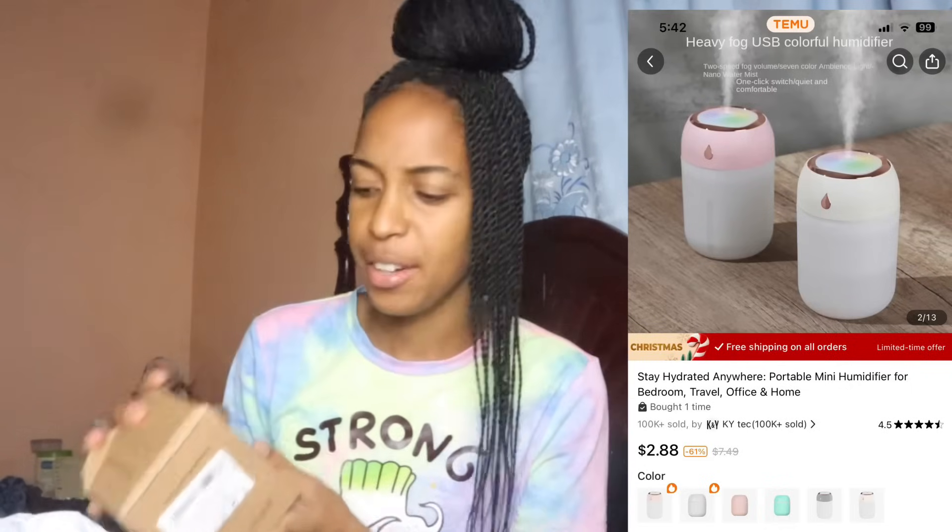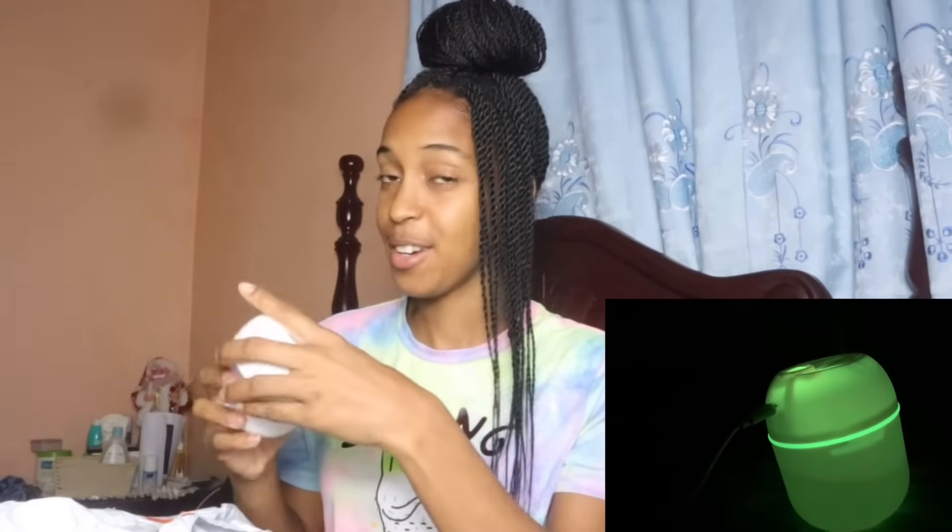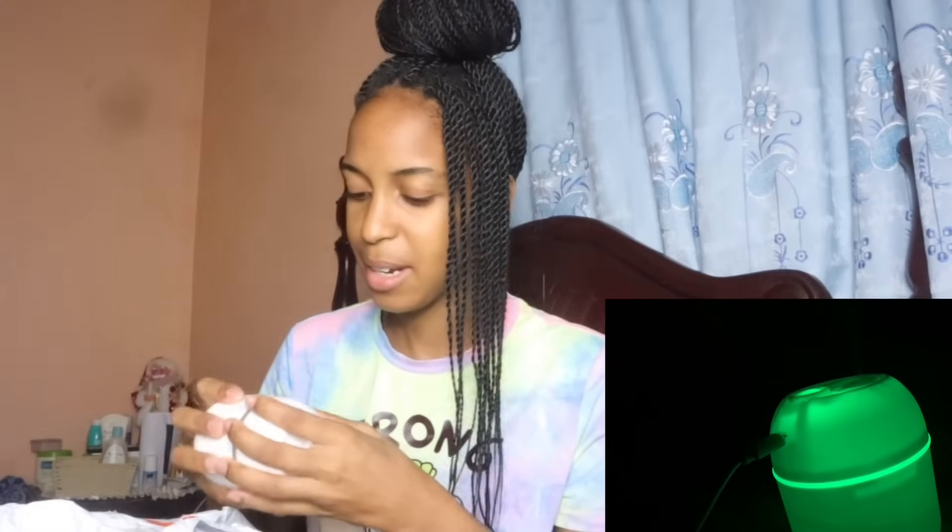The first item is a water humidifier. It comes in three colors: glacier white, pink, and mint green — this one is glacier white. It's very small. It has a USB charging port on it, and the button to turn it on is right at the top. This is where the water comes out. It comes with a USB adapter — you'll have to get the adapter part separately.